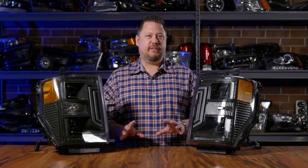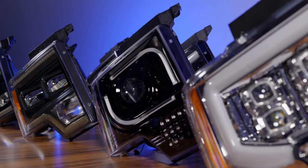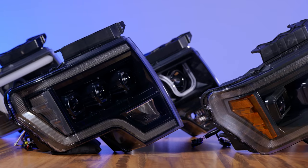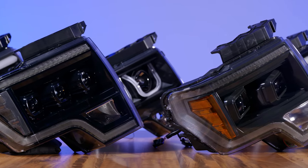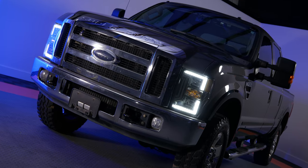If you know anything about aftermarket headlights for your truck, you've probably seen a ton of different styles out there. And I'll be the first one to tell you that most of them are junk. Just go watch our other videos where we talk about headlights for other trucks, and you'll see that the majority of options on the market are less bright than stock, stupid looking, and very low quality build. The Morimoto product line is the top of the line.